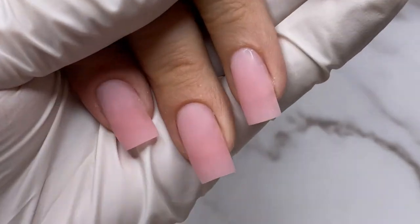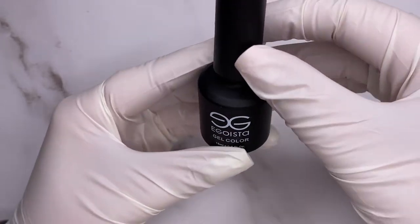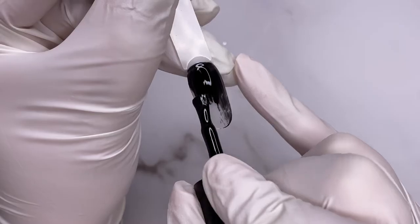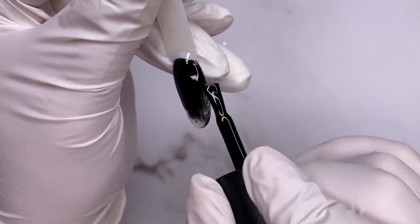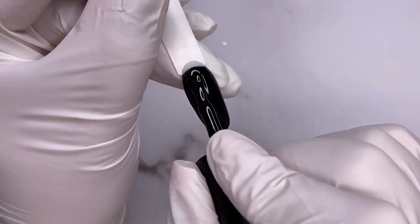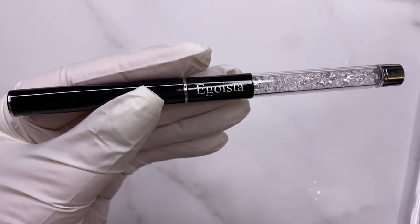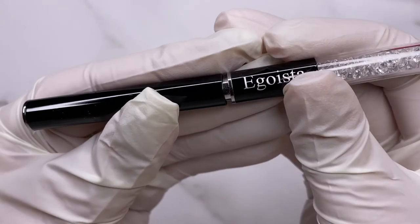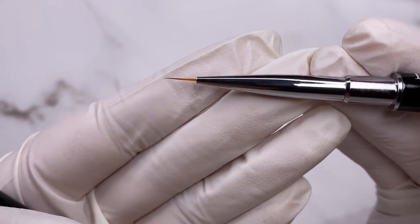For the design I will use a black gel polish from Egoista — number two. It's a creamy texture, highly pigmented. Many times I can apply it in one layer, but I still recommend doing two thin layers because sometimes the lumps are not strong enough and the gel may not cure properly. I'll also need a liner brush from Egoista — the hair length is nine millimeters, and this is the single brush I use for all my nail art.